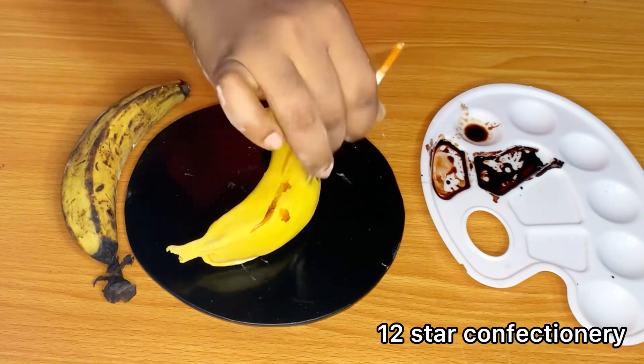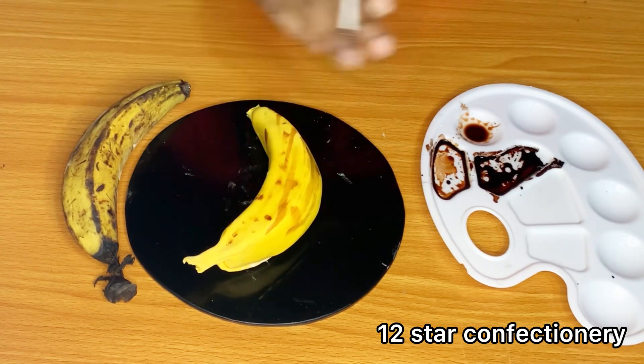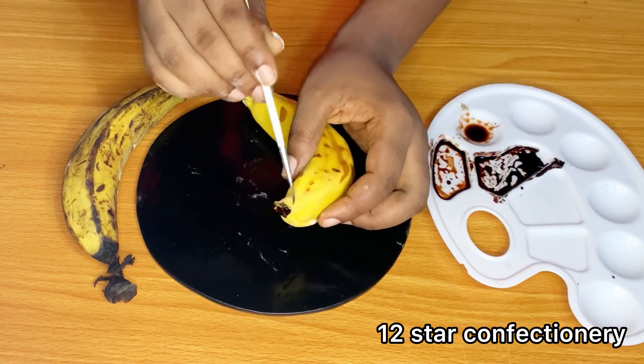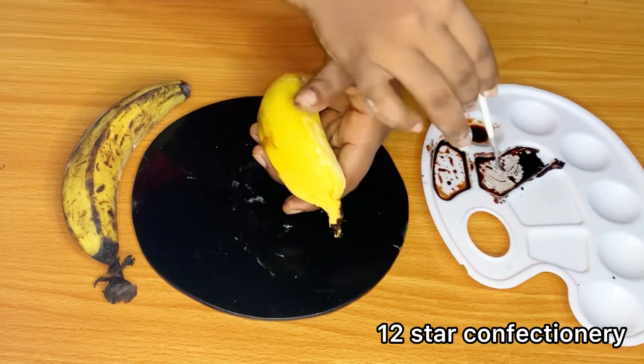Hello besties, welcome back! Today I made a hyper realistic cake — not of an overripe banana, but of an overripe plantain. Yes, please! But before we dive into this, please like my video, share my video, and subscribe or follow.